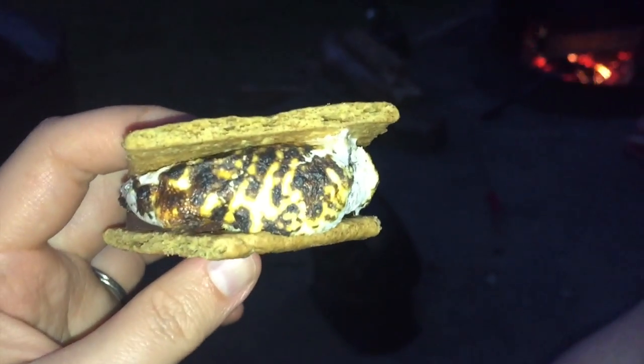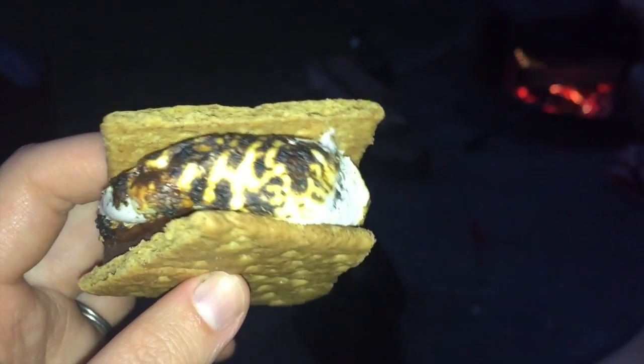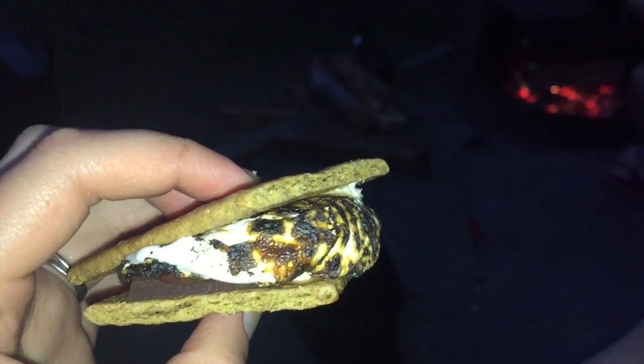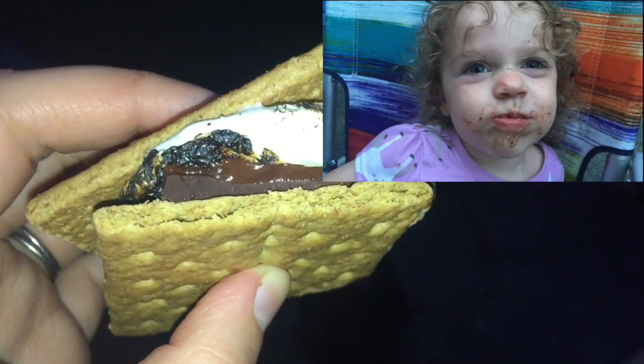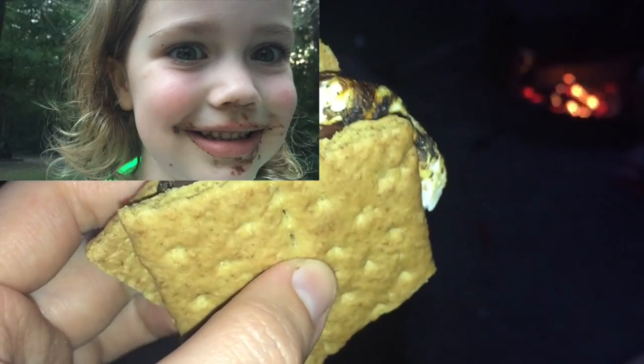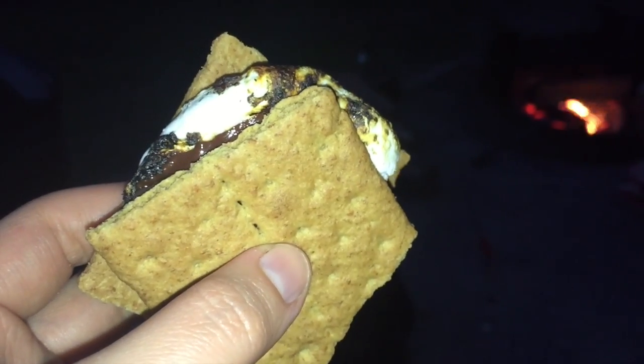This is a perfectly done Dandies marshmallow with a nice char. Nobody would ever be able to tell that this is a vegan marshmallow. And we have some dark chocolate courtesy of Whole Foods. The plain Nabisco graham crackers are also vegan by default — they're in the red box.